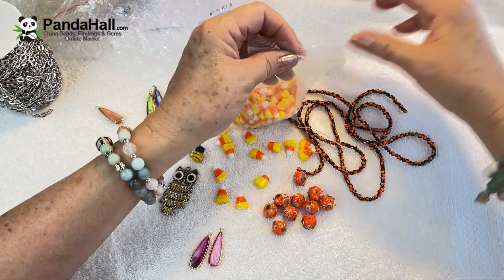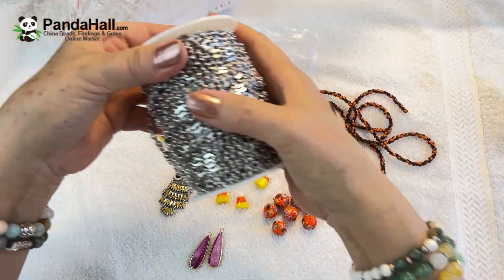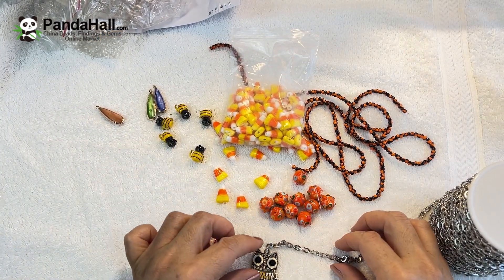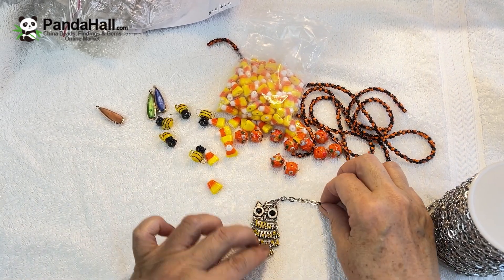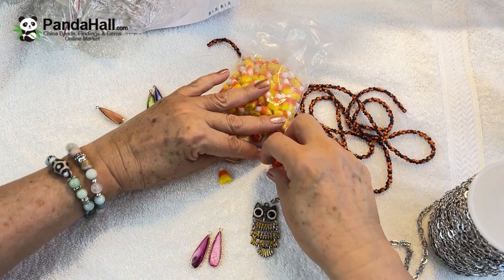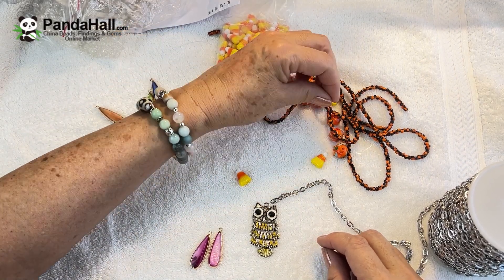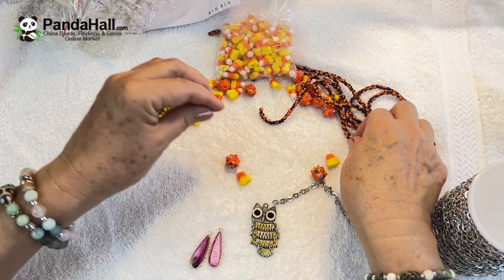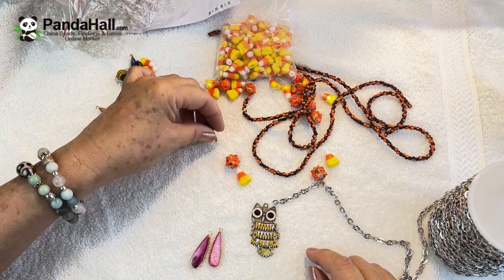That's it for my haul, all from Panda Hall. Please check out my next video on how I use my cute little owl and lampwork beads — it will be a tutorial. Don't forget to check out PandaHall.com and receive 10% off your entire first order with the coupon code I leave in the description. Please leave me your comments and suggestions on what you would make with this haul. I love hearing from you — thanks for joining me, see you next time!